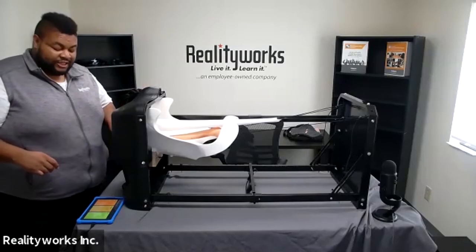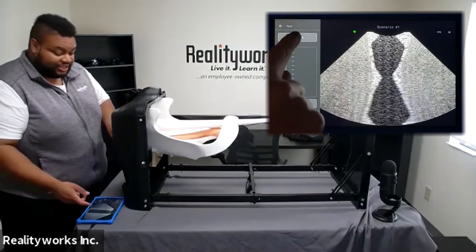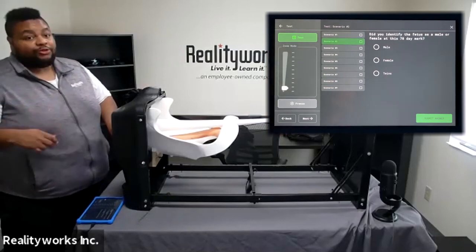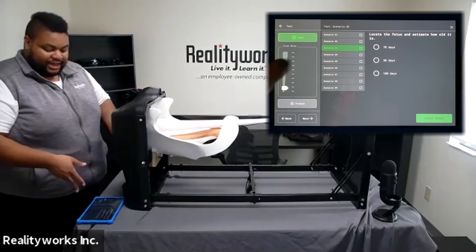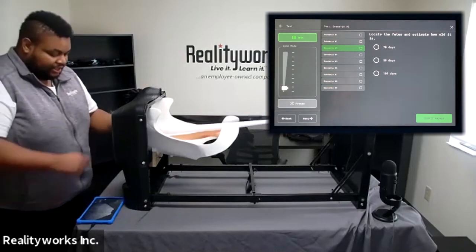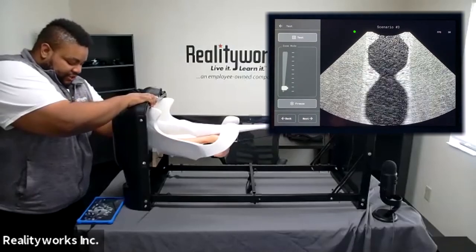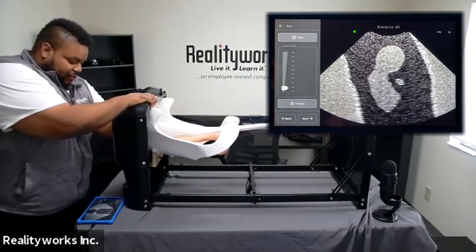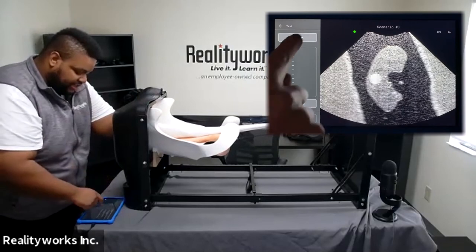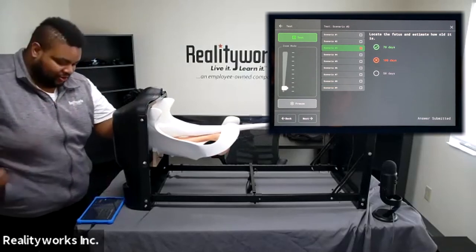Test mode is very similar to practice and simulation mode. Click the test option; at the top left of the screen you'll see the test button, and it will list the different scenarios the student can go through. For each scenario, there will be a question and a multiple choice answer for the student to select. Once you have the selected scenario, use the probe, take a look at what you're seeing, and once you're at the right view, click the test button. Answer the question and click submit answer, and it'll tell you whether you have it correct or incorrect.